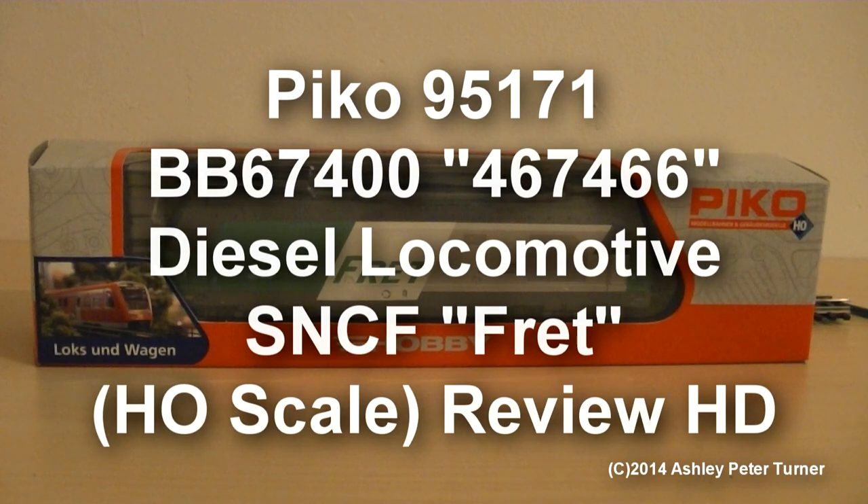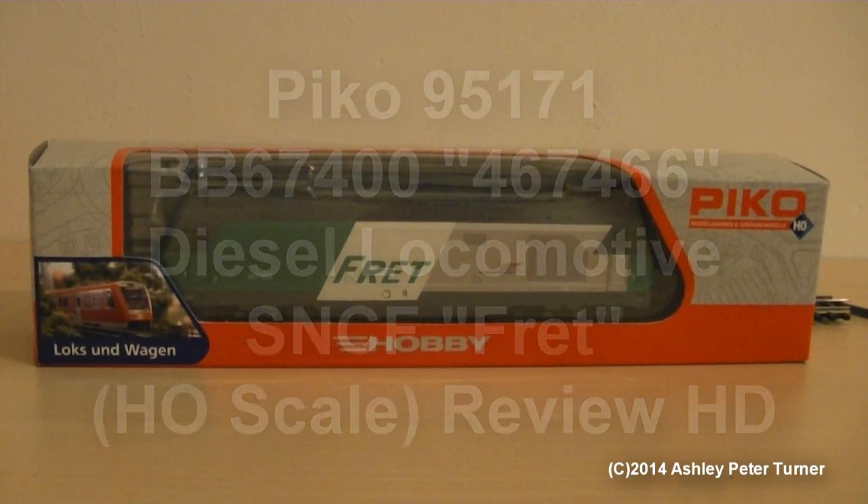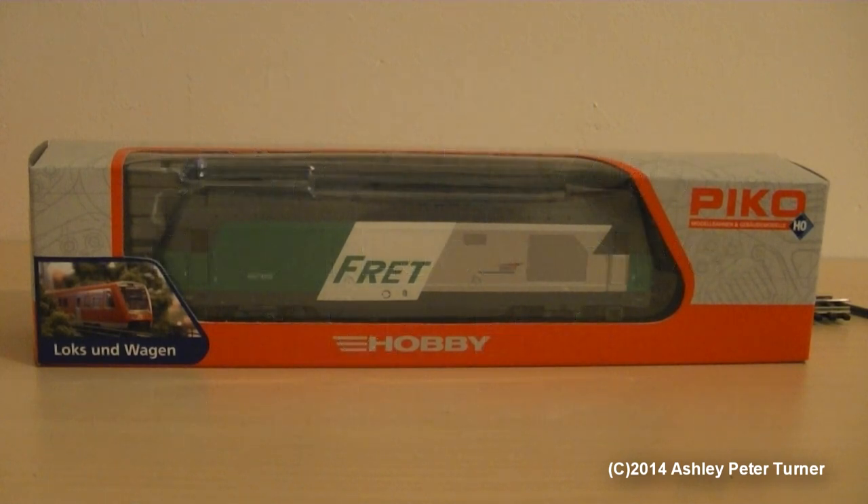Hi everyone, how's it going? This is Ash and welcome to my latest model train review video. Today I'm going to be looking at the Pico SNCF BB67000 diesel locomotive, also known as the French Class 67, in the green, white and metallic silver with dark grey fret livery.